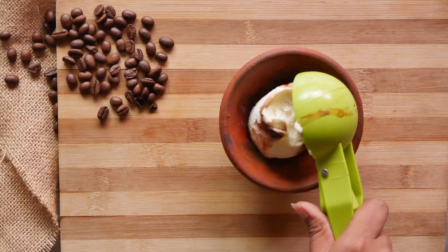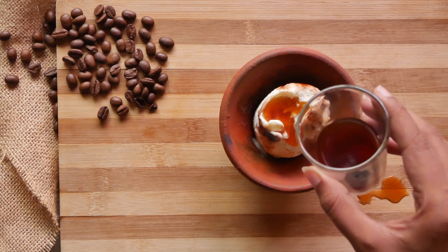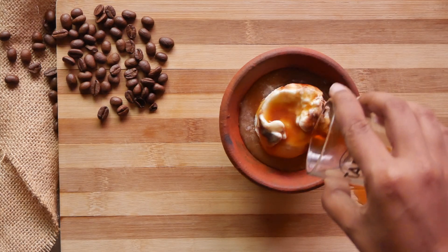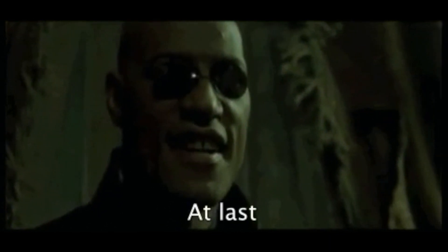For round seven we're trying out vanilla ice cream with a shot of espresso. This one doesn't seem as weird, although we may have added just a little too much. I like it. Yeah, I like it too. This is a six out of five!